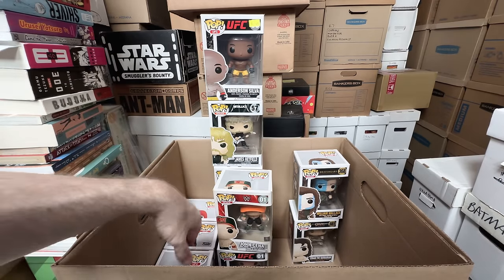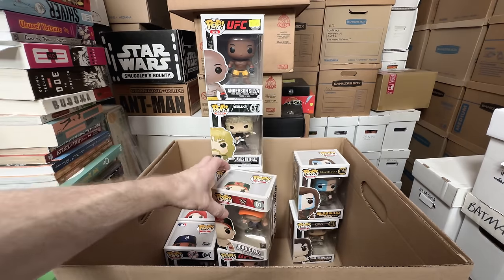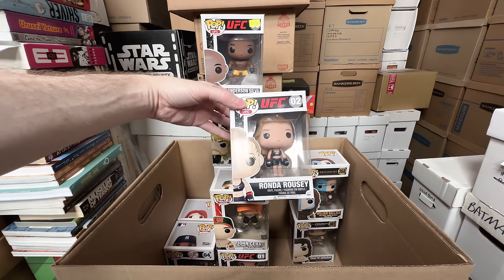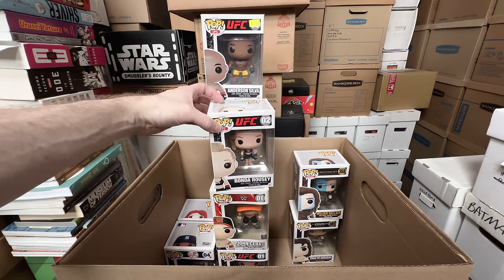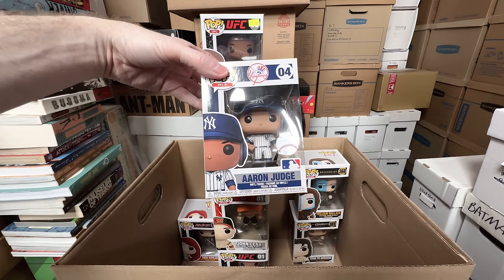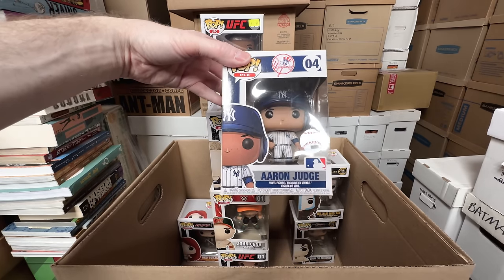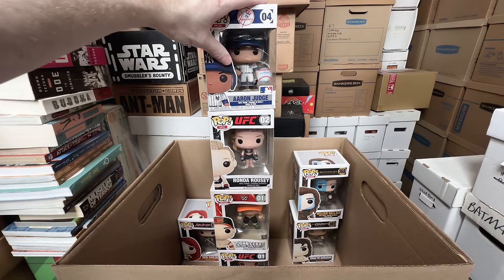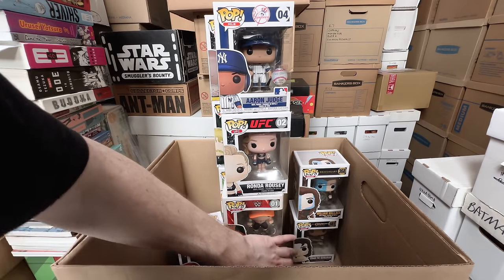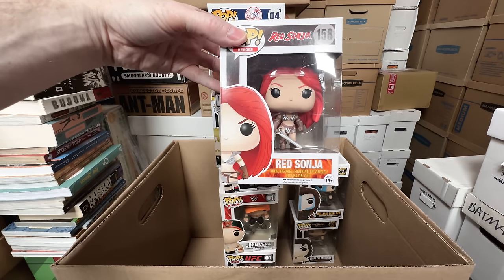John Cena can go — that one might have some value actually, it's a 2016 so a little bit of a later reprint. Ronda Rousey can go. Aaron Judge — I'm torn on this one, I think I can let him go. Someone actually asked me if I had that one — I'm going to let him go. And then we have Red Sonja, which is super dope — keeping that one, love that one.